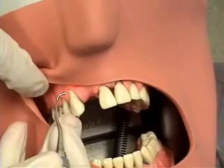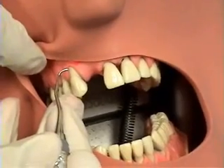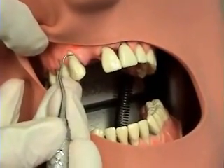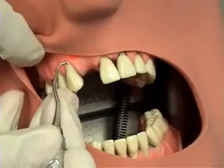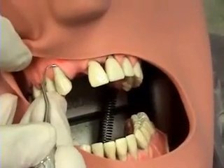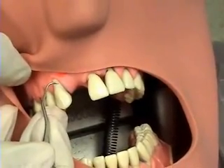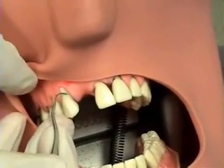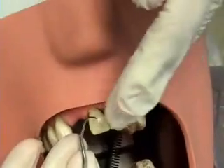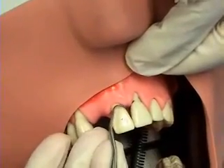This instrument is the Gracey 1-2. It is used for anterior teeth, both supra and subgingivally. The anterior teeth are divided into surfaces away and towards. Starting at tooth number 6, working surfaces away from me as a right-handed operator. You should never clearly see the face of the instrument, and the terminal shank should be parallel to the surface you're scaling. She keeps the toe one-third adapted and uses a rocking or rolling arm motion for the strokes after exerting lateral pressure.